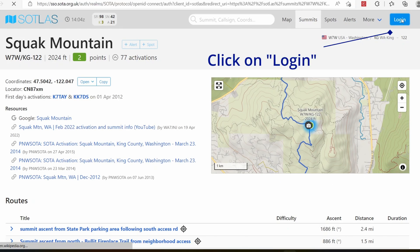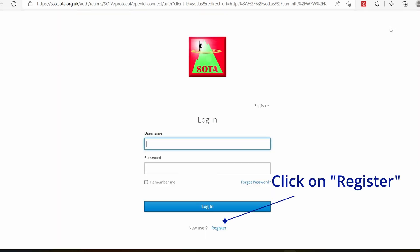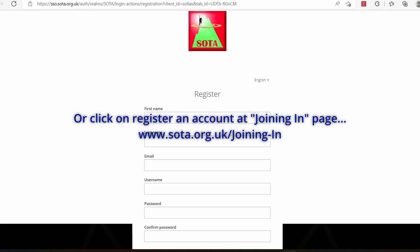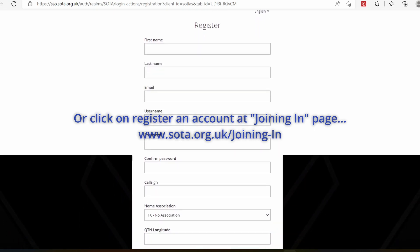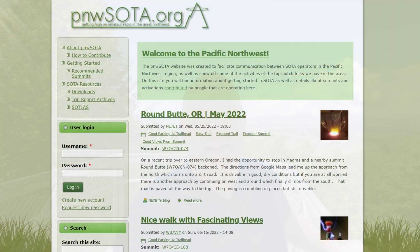You don't have to create an account to start, but if you'd like to, you can do that from the Sotlis webpage. That'll take you back to the main SOTA account to sign up. That password and account is very easy and quick, and that'll give you access to most of those tools that we mentioned. The reflector, I believe, still has its own password, so the SOTA reflector would be the only separate one.